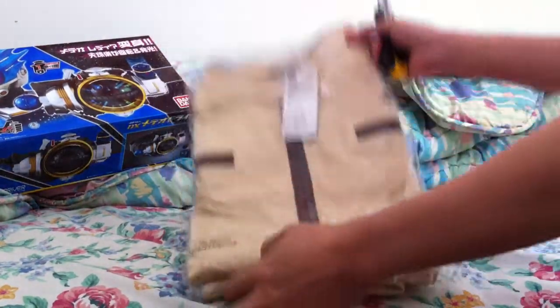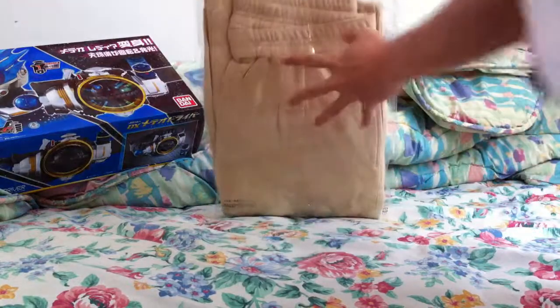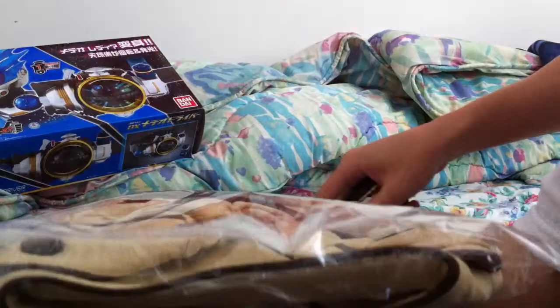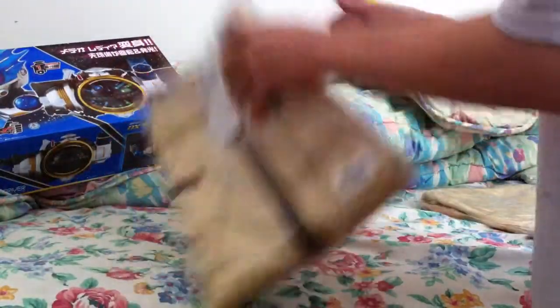Got this in today. It comes with the top and the pants. Let me just take it out — let's get out the top one first.